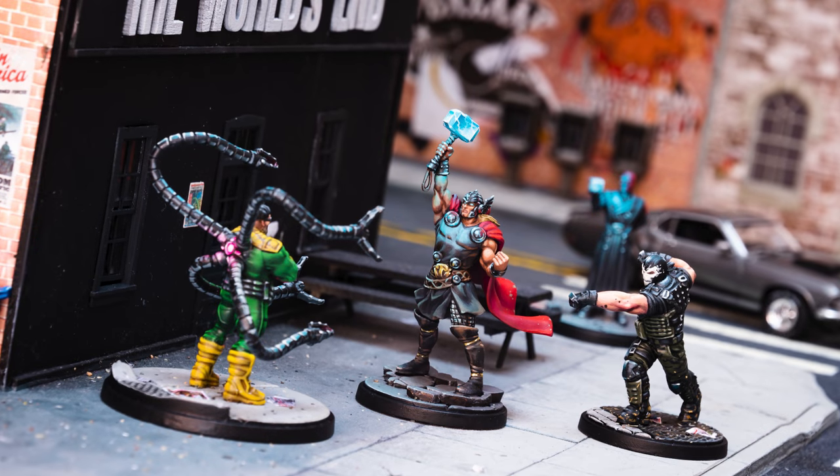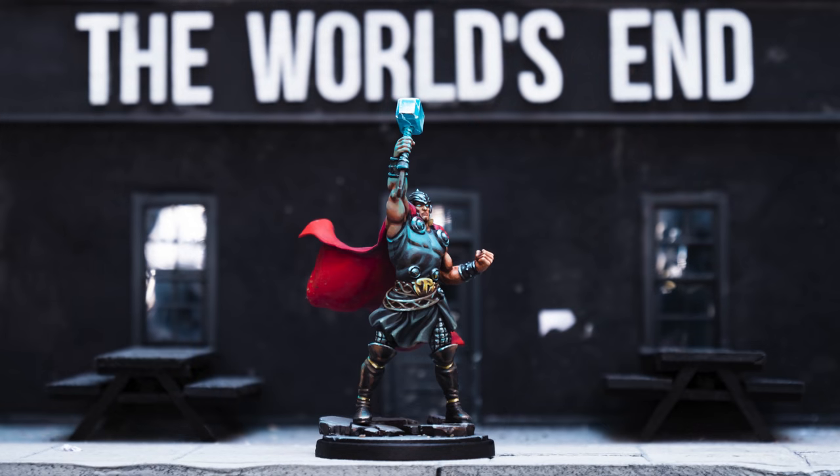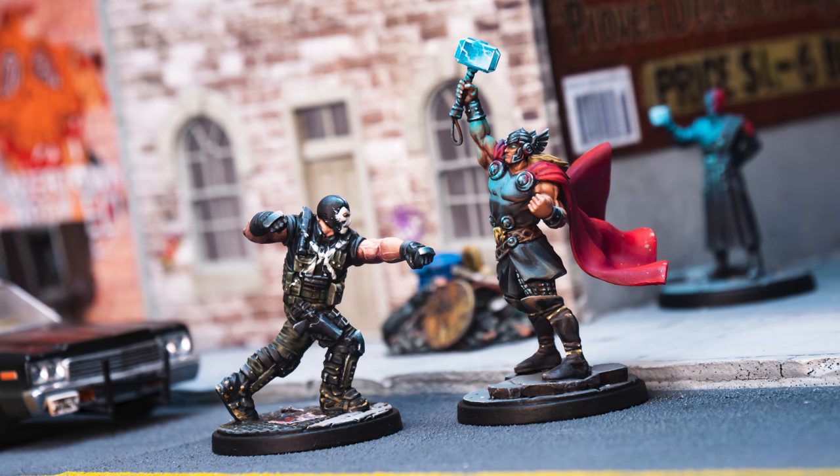The Thor miniature is a truly wonderful sculpt and a real pleasure to paint. You can see that I've based my colour choices on the idea of cold light radiating from the hammer, Mjolnir, as Thor summons the power of lightning from above.